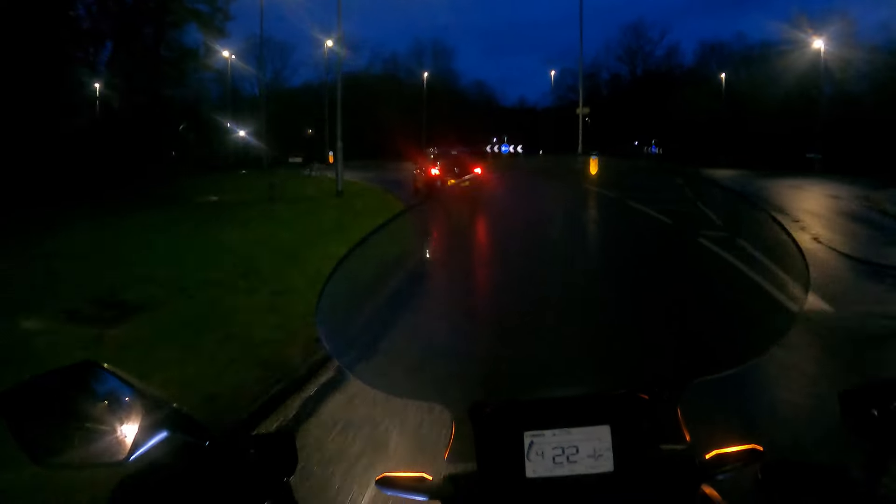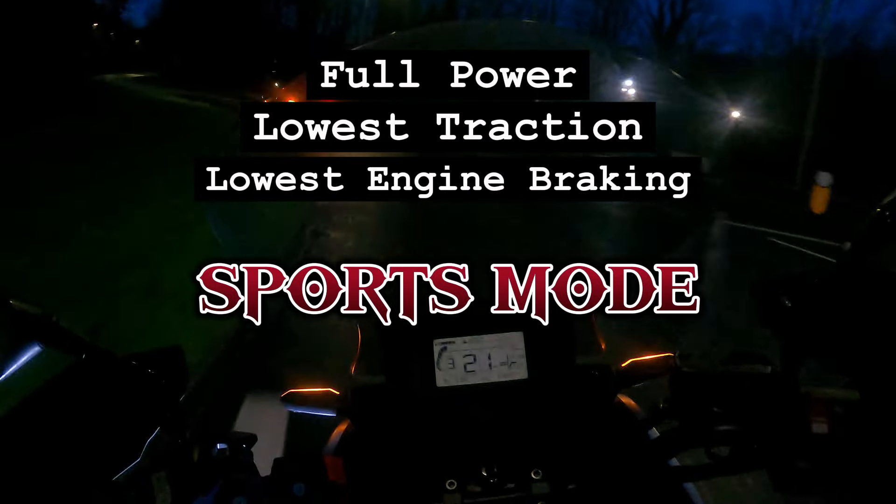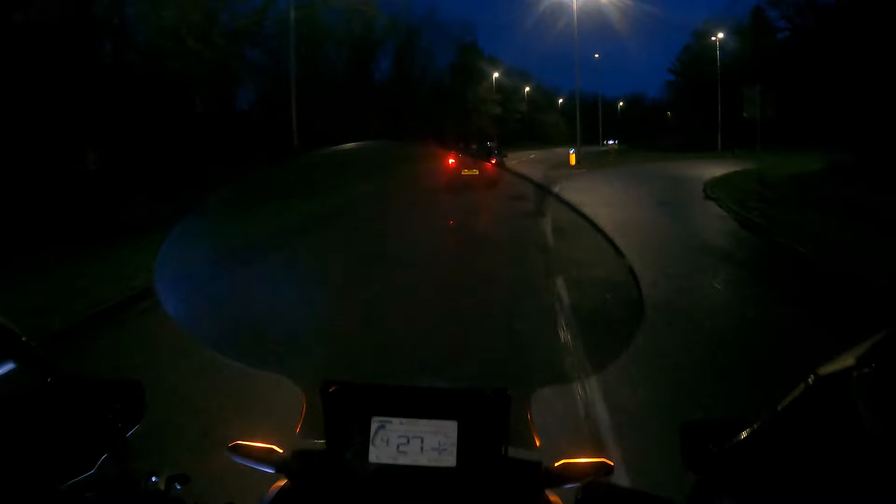When you ride it in sports mode you've got lots and lots of torque at the lower end. Rain mode removes that torque - it reduces it by about half. But you can still pick up speed, and if you want to go that little bit quicker you can just paddle down.